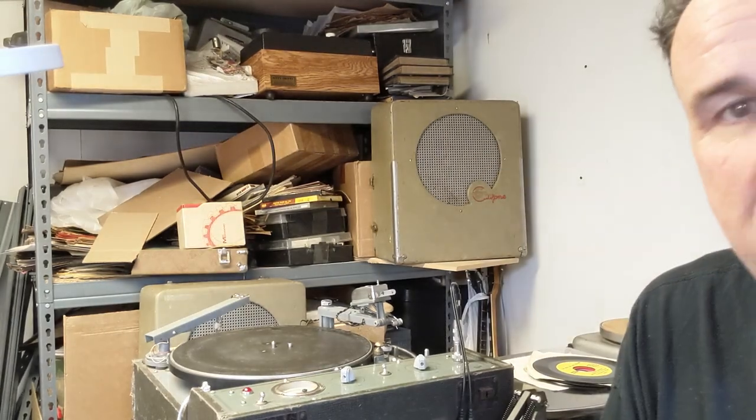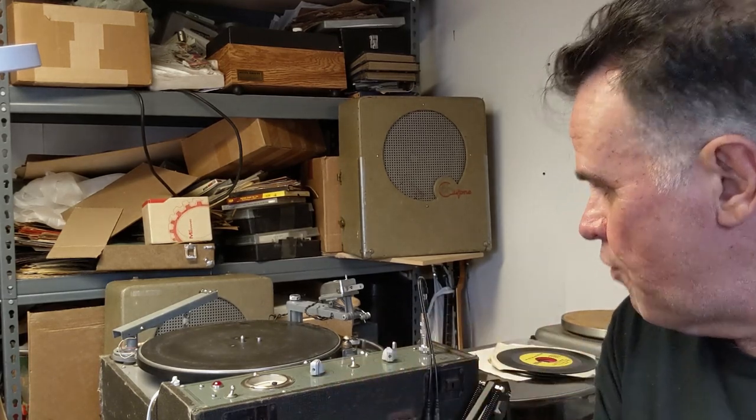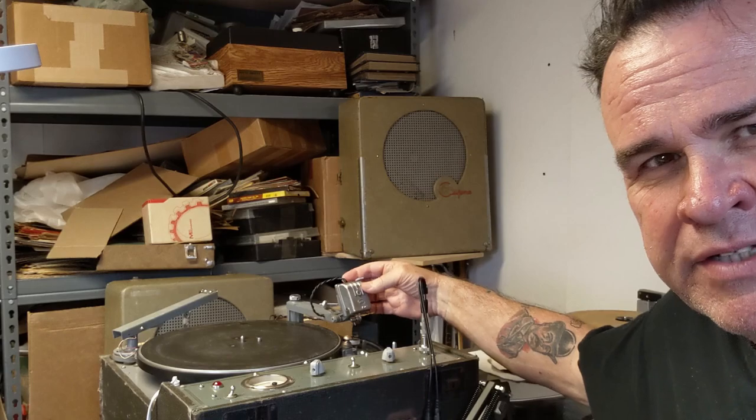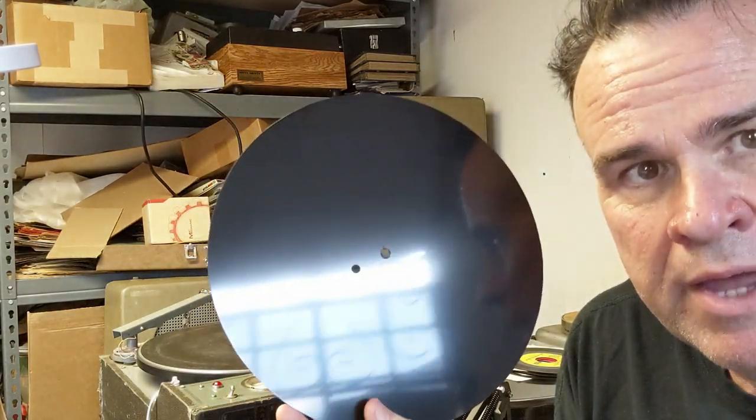Howdy folks, I'm Max Stephens, and I'm here today to show off and talk about my new fun object here. It's a 1936 Presto K8 recording lathe, and this was state-of-the-art back in the 30s. It has a little recording head here that pulls down and cuts onto acetate records, or in this case, PVC blanks.